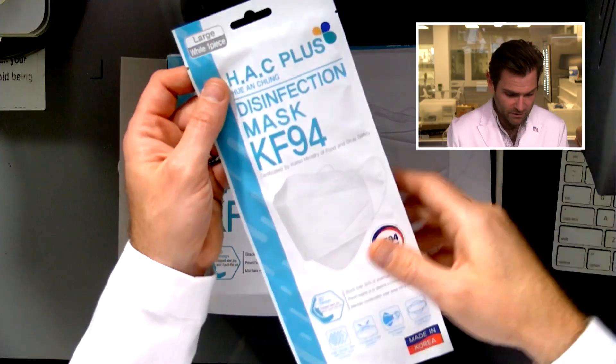There are subjective things — do you like the way a mask fits, does it seal well, how does it smell? Those are all personal things you need to decide. But filtration — that's the objective test we're doing here. Let's open this up.